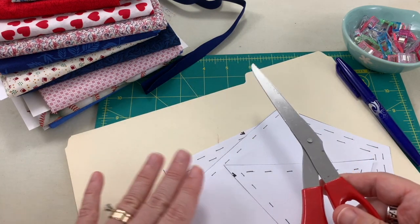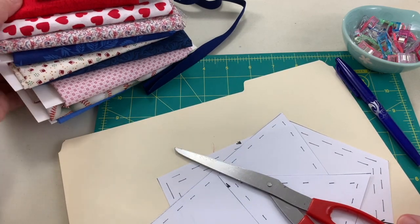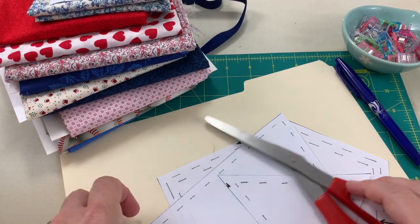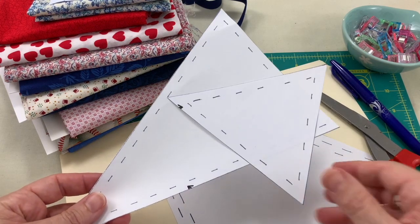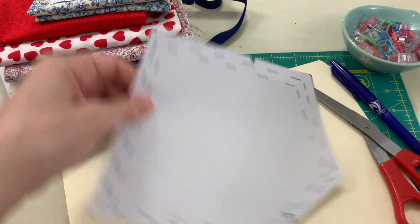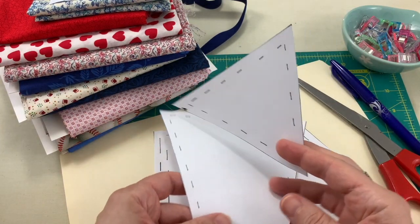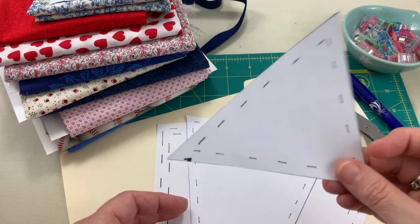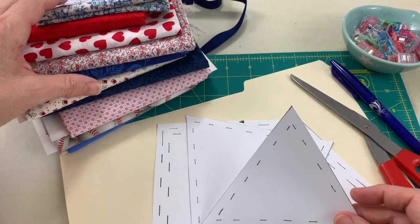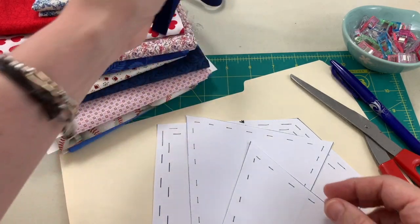You'll need paper scissors to cut out the paper and cardstock templates. Then you'll need fabric for your flags. The amount of fabric will depend on how many flags you want to make and what size — there's a small triangle, a larger triangle, and another shape in a couple of sizes. For double-sided flags, you'll need two pieces — a front and a back — for every flag.